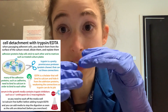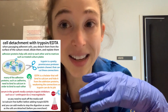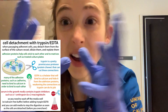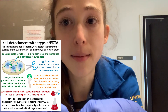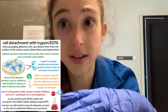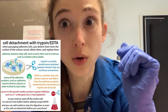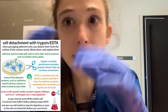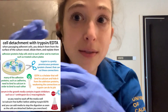Once the cells are all detached, you want to stop the reaction. How you stop it is by adding more of that media with the serum in it — that's going to inhibit the trypsin. Now that you have the cells in this media solution, you can spin it down, remove the old media, suspend the pellet in a little bit of new media, and then count the cells using a hemocytometer or an automatic cell counter. Then you determine how many cells you want to plate in your new dish, depending on when you want to passage them again.